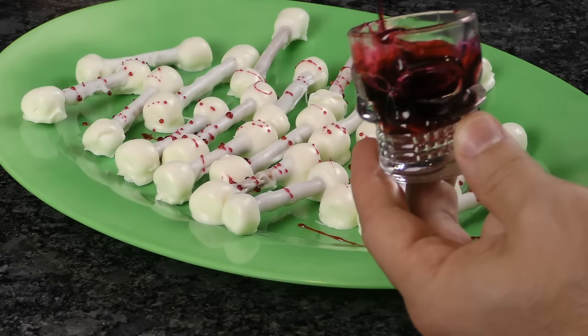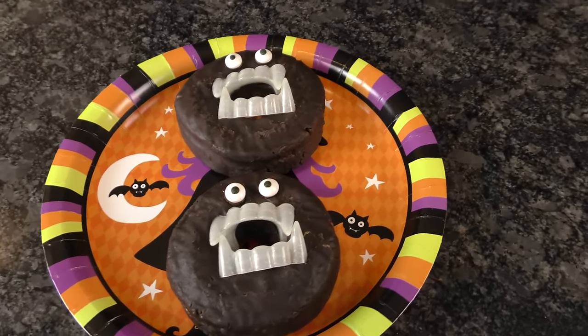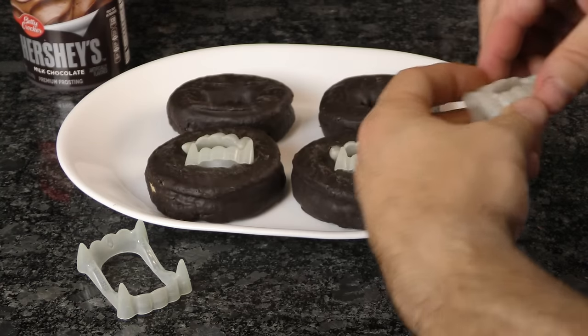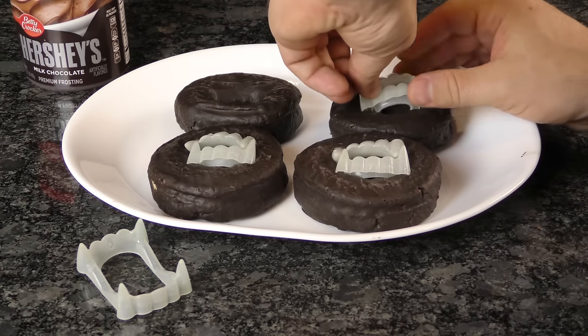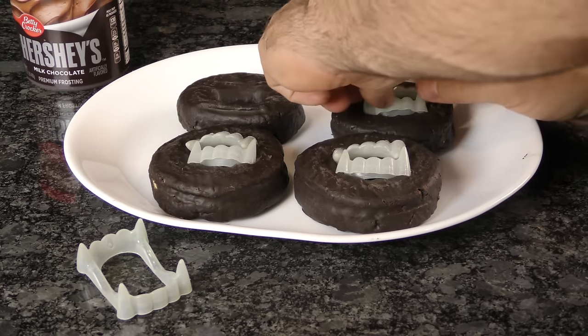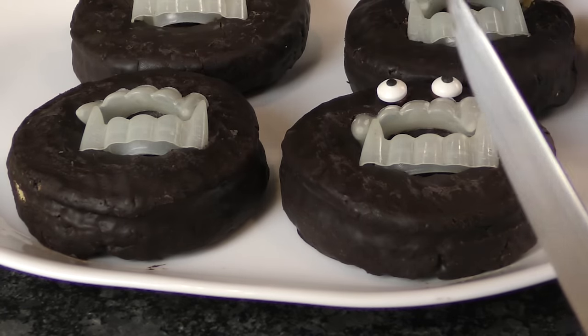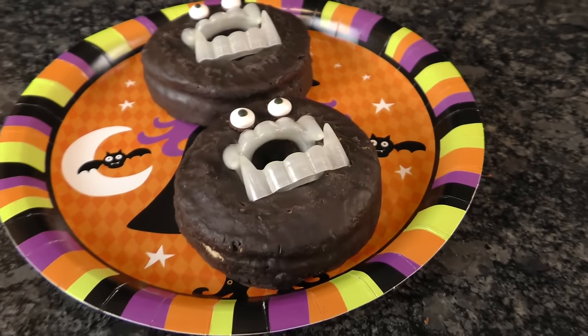Arrange the bones on a platter and dress them all up for added effect. If you're looking for a quick and inexpensive treat, give these vampire donuts a try. All you need are donuts, frosting, candy eyeballs, and vampire teeth. You can use just about any ring donut, but keep in mind the bigger the better, because you want to insert plastic teeth in without ripping the donut apart. Now just add candy eyes with frosting or push chocolate chips into the donuts for eyes. These monster vampire donuts are perfect for a Halloween party or a classroom treat.